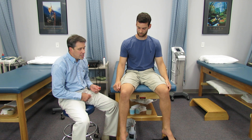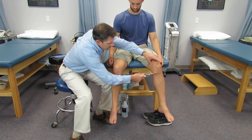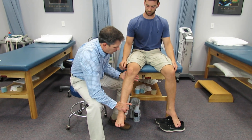As far as reflexes go, the patellar reflex is L4. It's a little hyper-reflexive also. And then as far as strength goes, the quads are L3, L4.